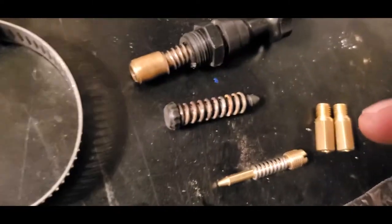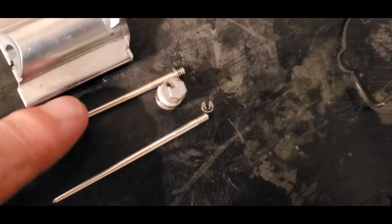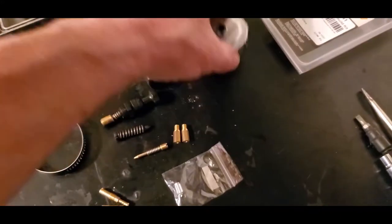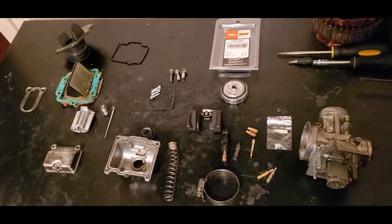It came with two — I'm not sure why. It also came with new bolts, and a new needle. The one without the clip is the new one and the one with the clip is the old one. We're not going to get rid of the old one just in case we need it, so we'll put it up here in our little storage bin. It also came with a new gasket and a new seal. So yeah, let's get this carburetor back together, shall we?